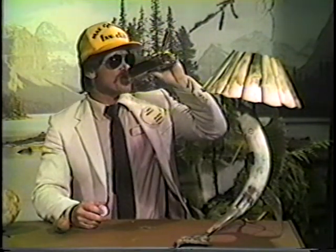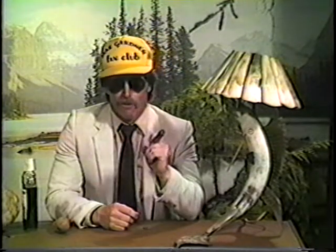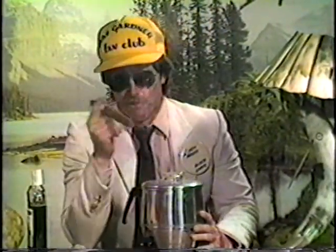So if you're one of the first 25 people to order five pairs or more, you will receive absolutely free an Okie Bob deep fat cooker fryer.